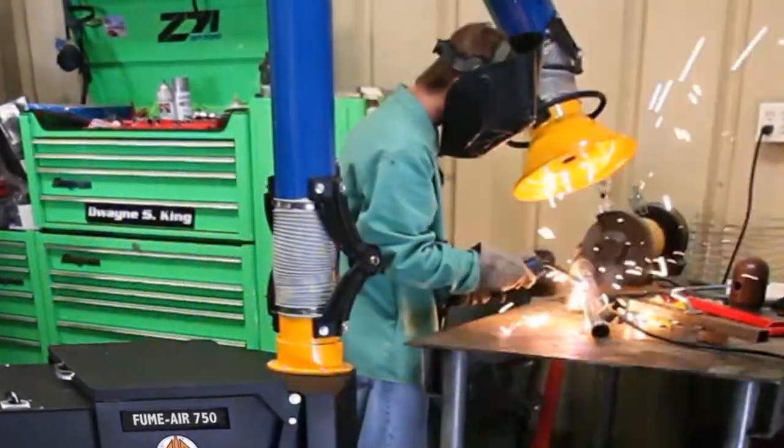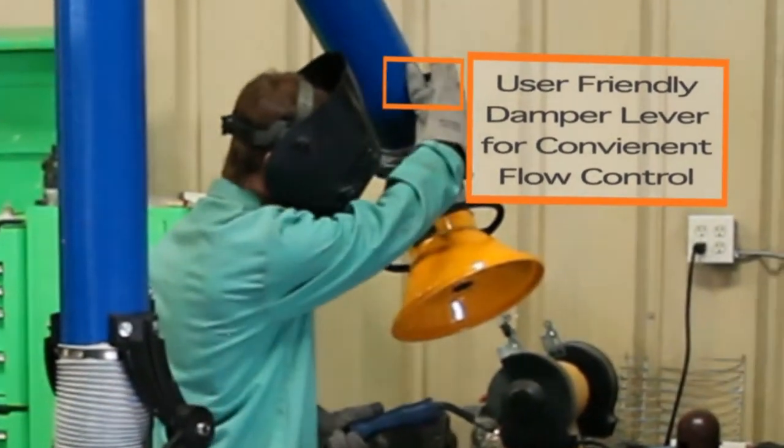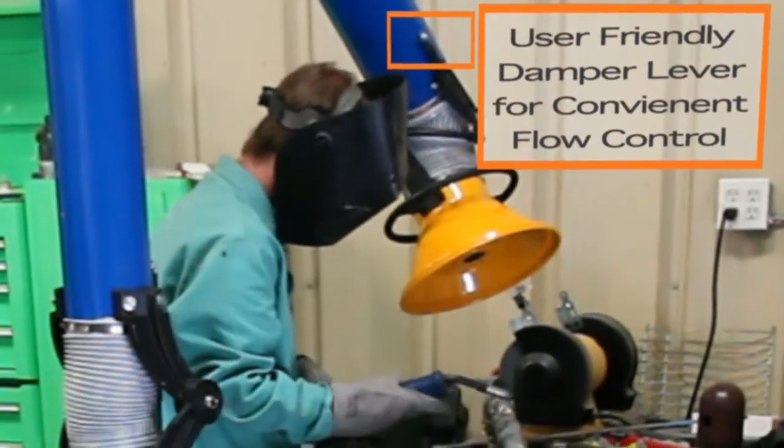The high-volume CFM flows through a 13-inch hood. Air Systems added a convenient, user-friendly damper lever for instant flow control while working.